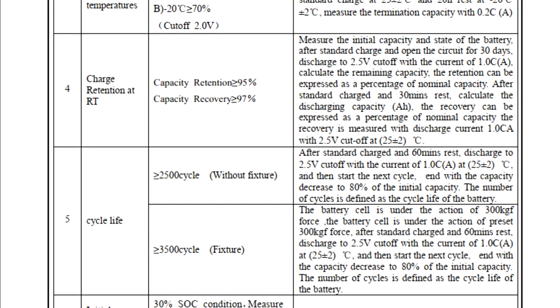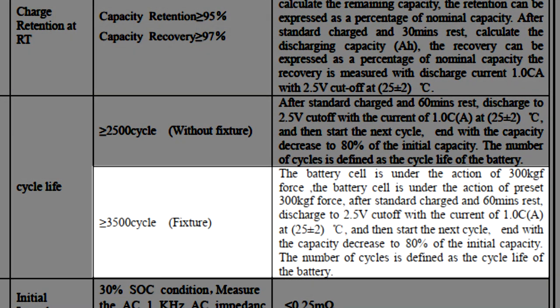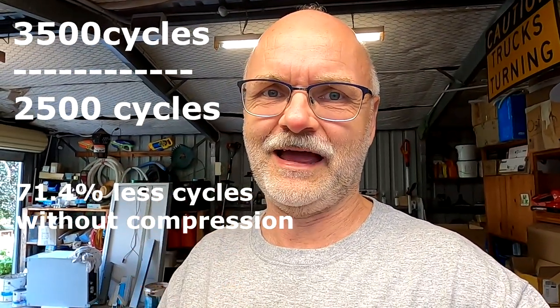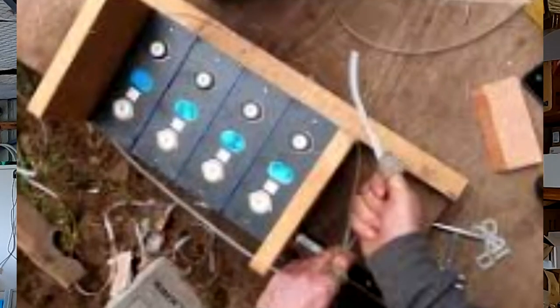You may remember the discussion that was all over the forums about a year to a year and a half ago when EVE introduced fixture data in their data sheets — 3,500 cycles with compression at 300 kilogram-force, or only 2,500 cycles with no compression at all. That's 71.4% fewer cycles, meaning you lose roughly one third of your battery cycle life. Hence people went nuts on compression techniques: meter-long rods, bolts, spring mechanisms, plywood, plastic, aluminium, steel — we've seen it all.